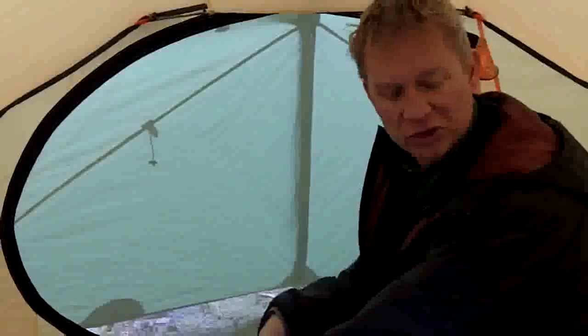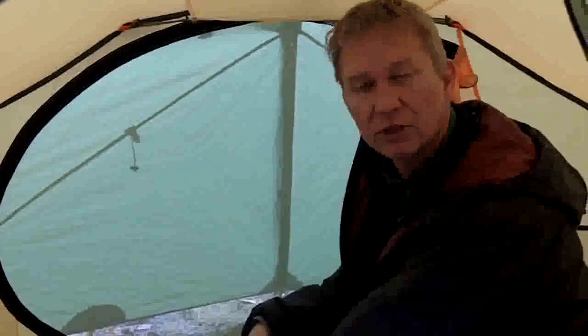Really comfortable tent, great for two people. I suppose in an emergency you could squeeze a third in here, but otherwise it's a fantastic two-person backpacking and mountaineering tent. Thanks.